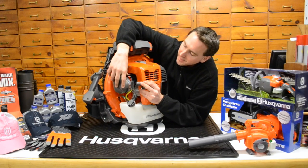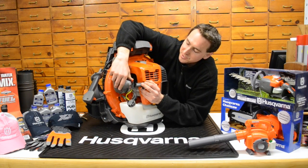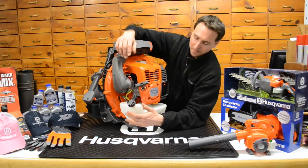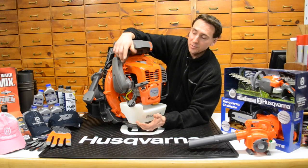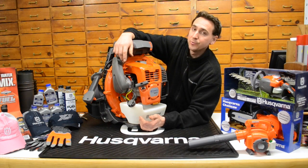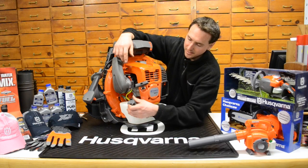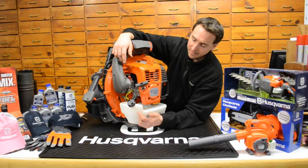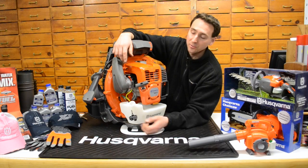The primer and choke are right there. It's an infinite choke so you can leave it in different positions when you go to start it. There's a large commercial gas tank, which is important — if you're doing spring cleaning and running these for a couple of hours at a crack, you're going to go through some fuel. This is a big, high performance engine, so it's important to have a big tank. The fuel cap is cocked off to the side for easy filling and there's a nice tether on there to hold it.